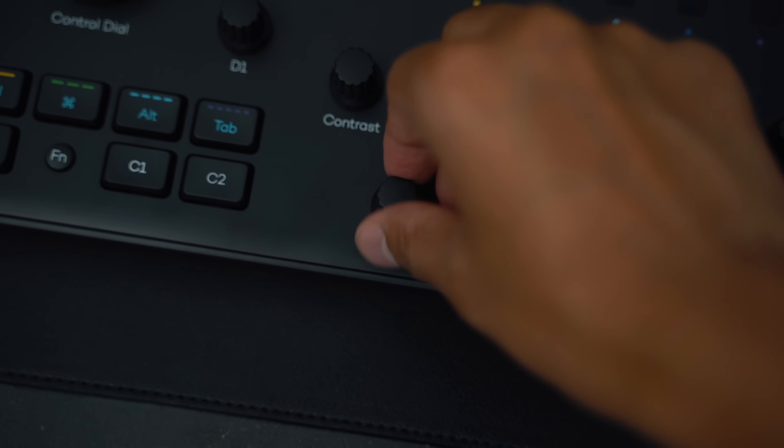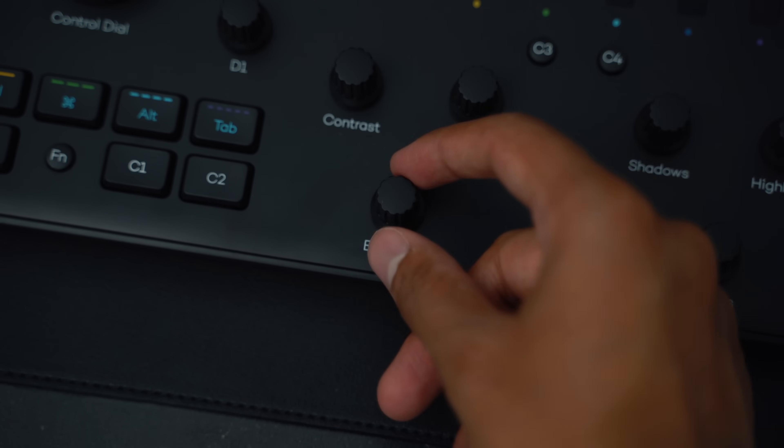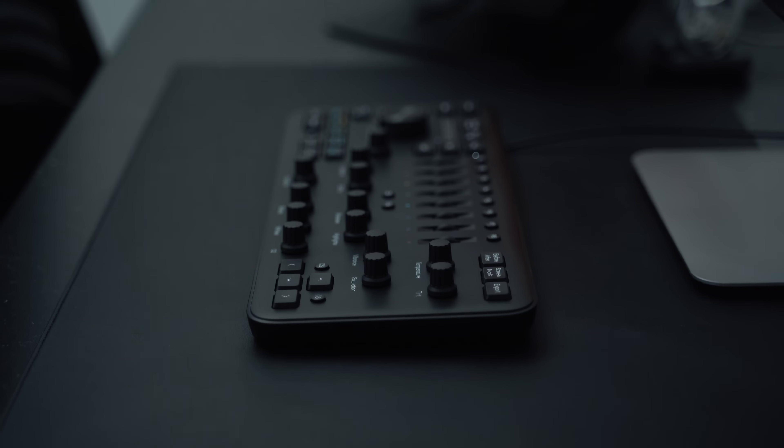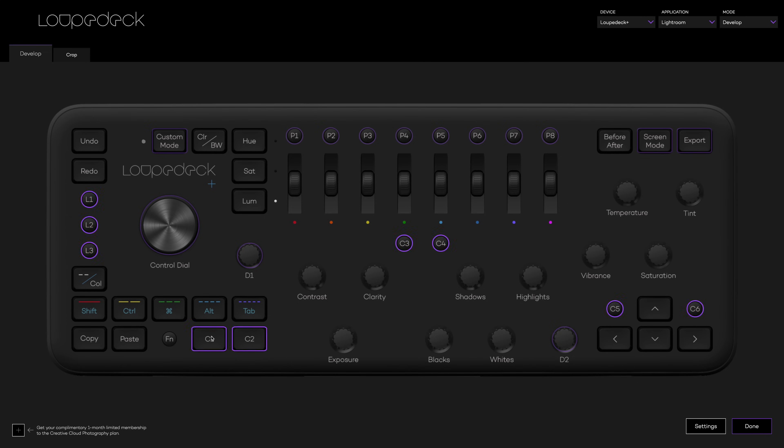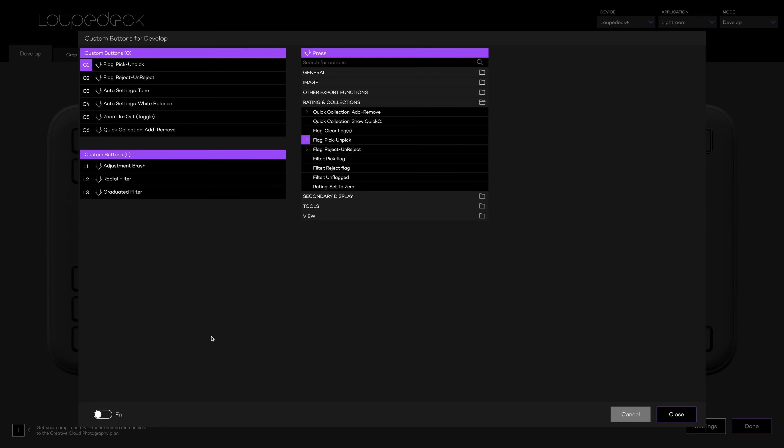No need to go to your mouse and reset things and align it up perfectly. The dials themselves have a very subtle notch functionality, so you can feel the steps in the dial when you turn it. There are a ton of other buttons and custom features, and one great thing is you can assign the custom buttons to do whatever you want.